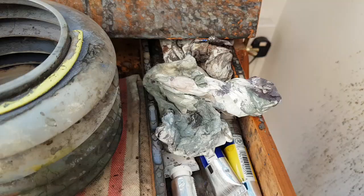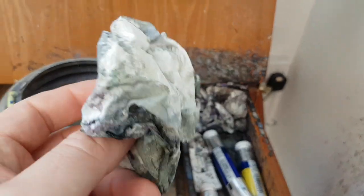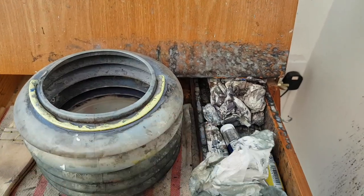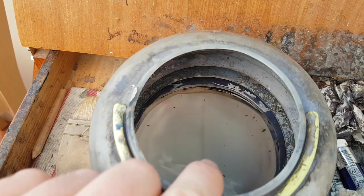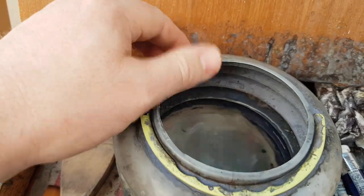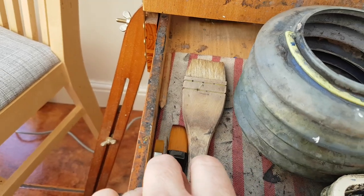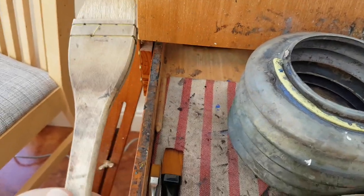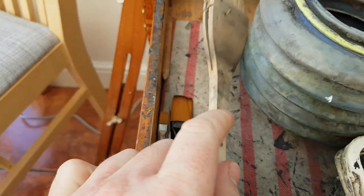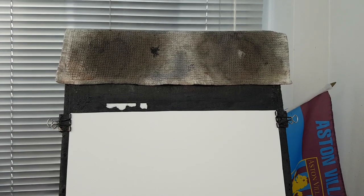They're squeezed out and allowed to dry on the palette. Bit of tissue there in case I need it, although I sometimes use it for clouds but I might use the brush. I've got my water jar here with a nice lip on just for taking the excess water off the hake brush. Brushes just down here.